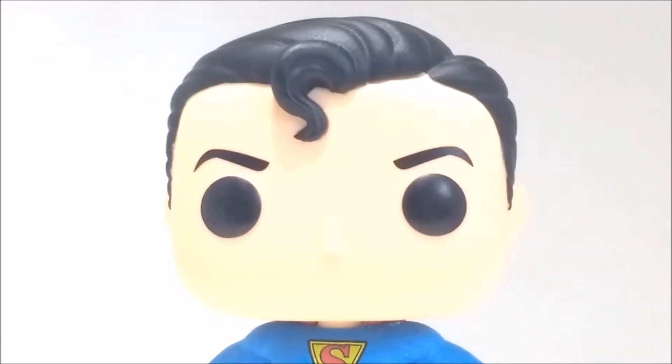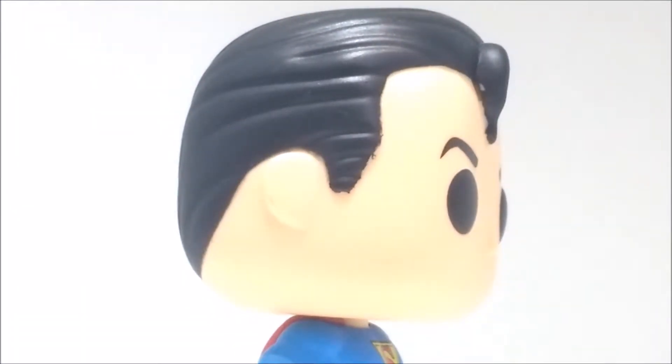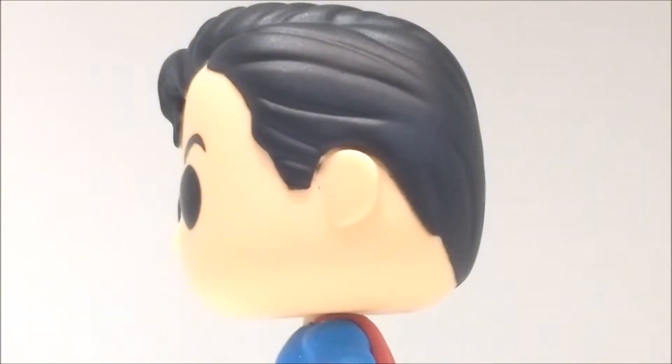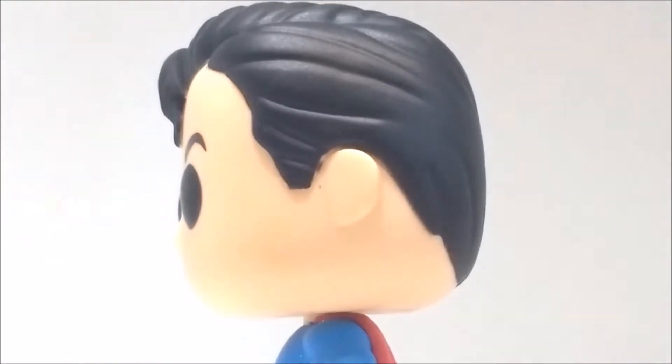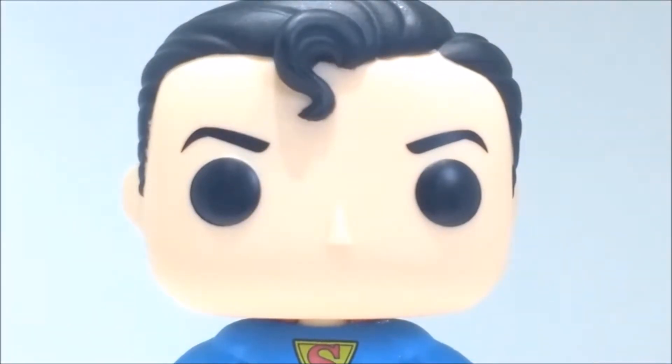I really love the hair — it's sculpted really nicely in black with a really nice S-curl. It's definitely the best hair sculpt I've seen on a Funko Pop that I own. Turning to the side, it's really nice and slick. There's a bit of a dodgy paint job there which is a bit annoying, but it's still really nice overall.